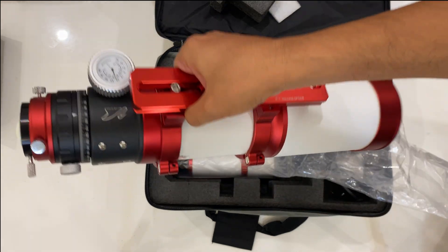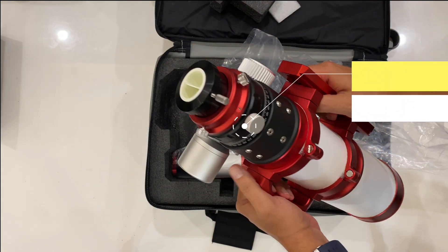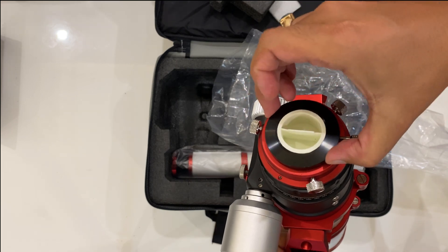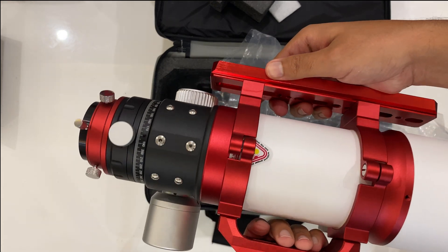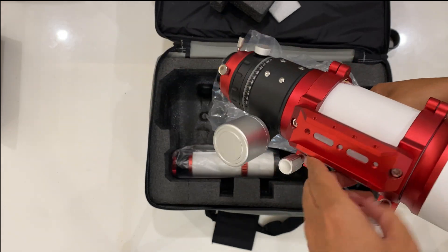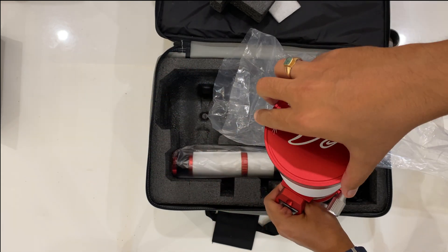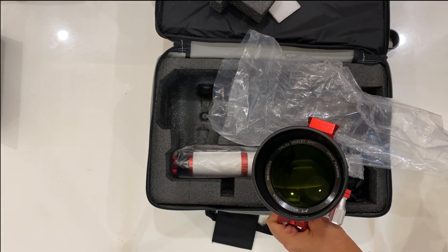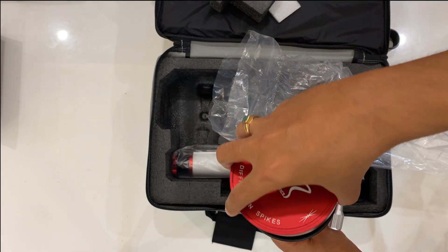It does have a camera rotator built in. Look at the quality, fit, and finish — awesome. It also has the built-in Bahtinov mask.